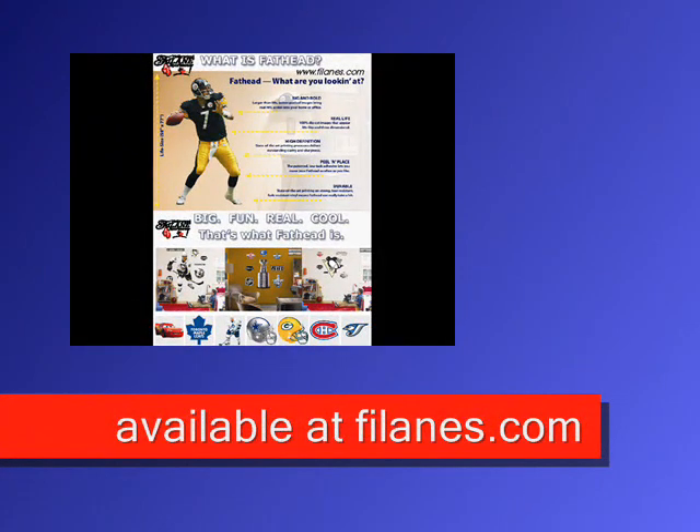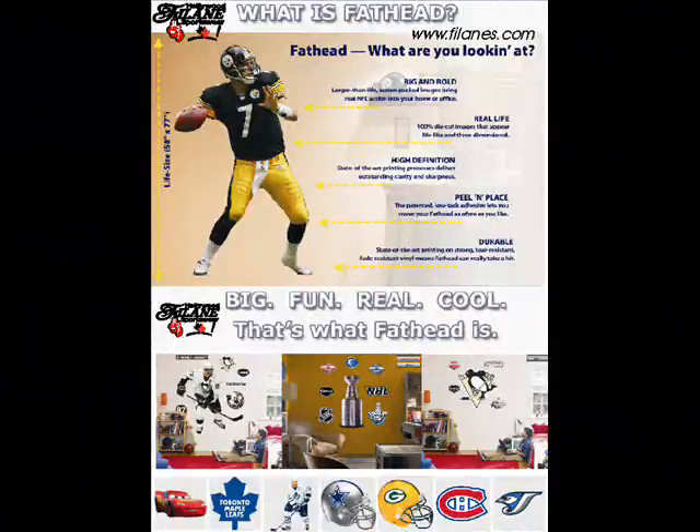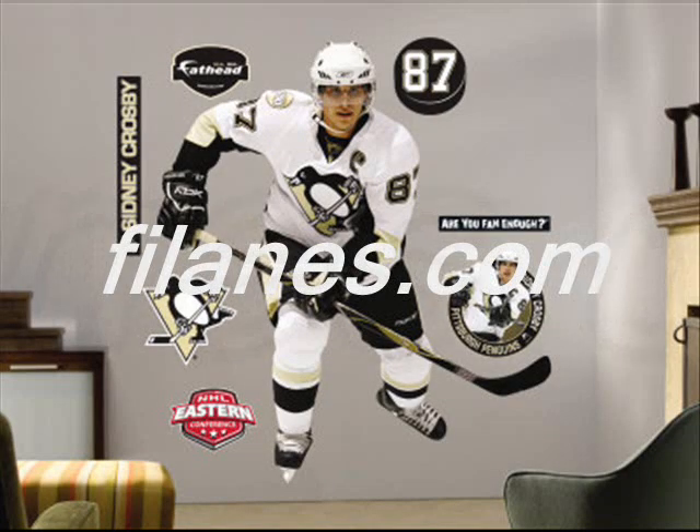Want a Fathead? They're closer than you think. Find your favorite Fathead at Hollywood Filane Sportswear and Embroidery.